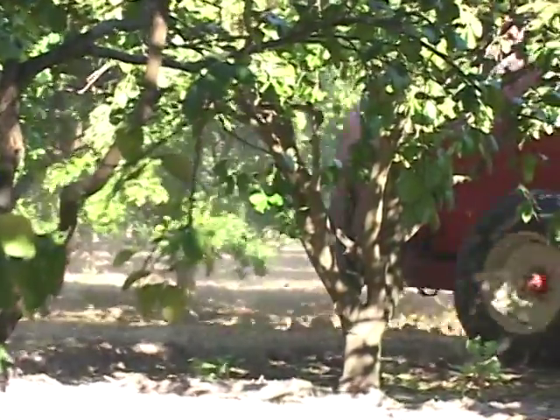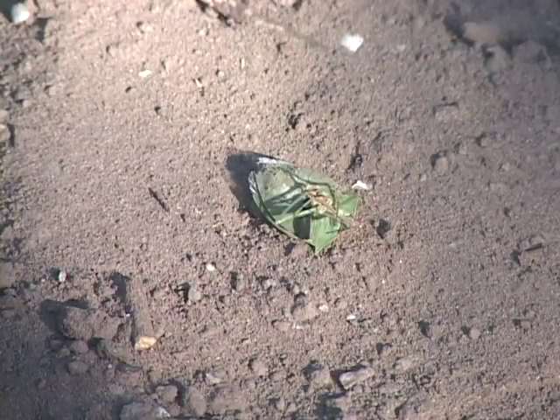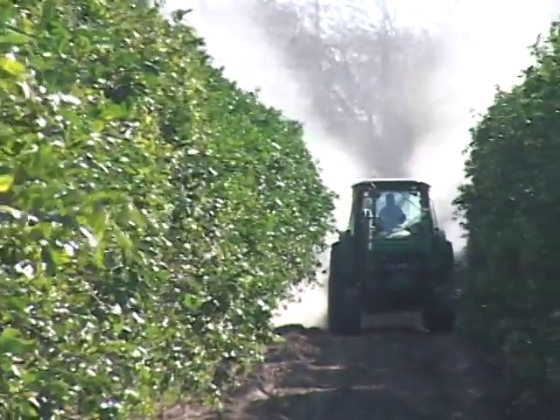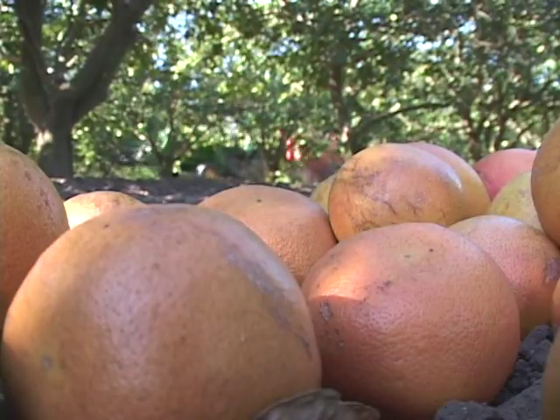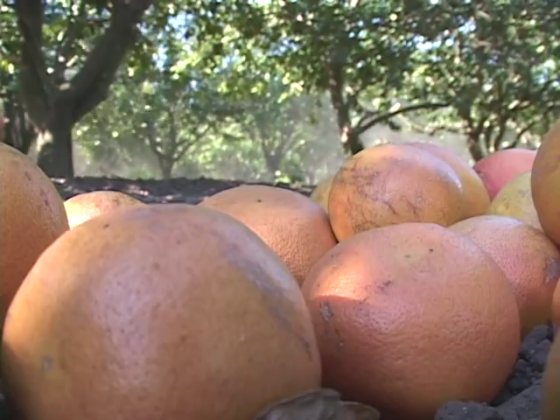We have an entomologist who comes in every two weeks and gives me a report on what insects are in the grove and whether we need to spray soon or within ten days. If everything's good, we'll wait until the next cycle before spraying for insects on the trees. It depends upon rain, temperature, how dry it is, and what we're trying to accomplish — whether we're trying to build up the soil or control insects. That's the operation: day one, day two, and day three.